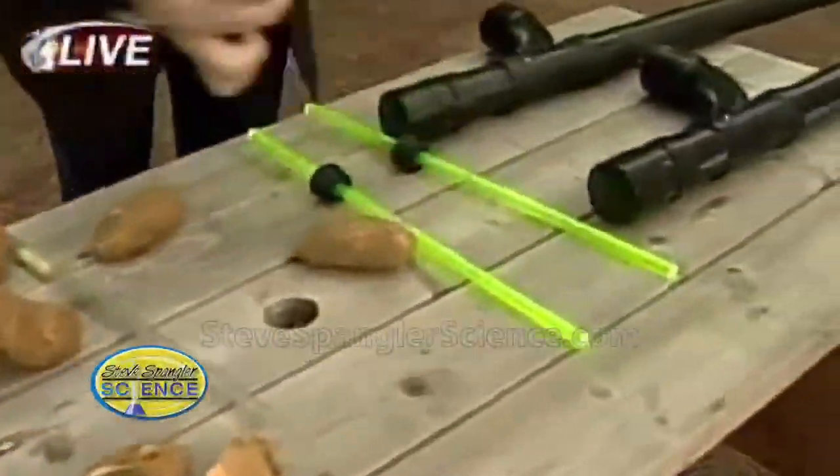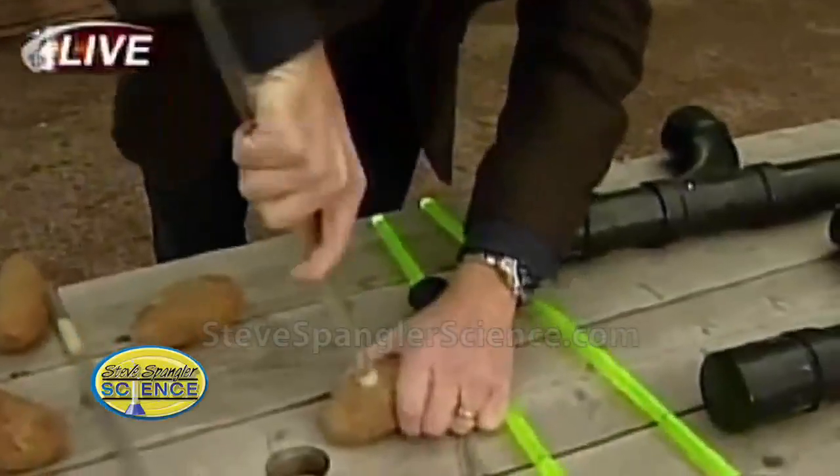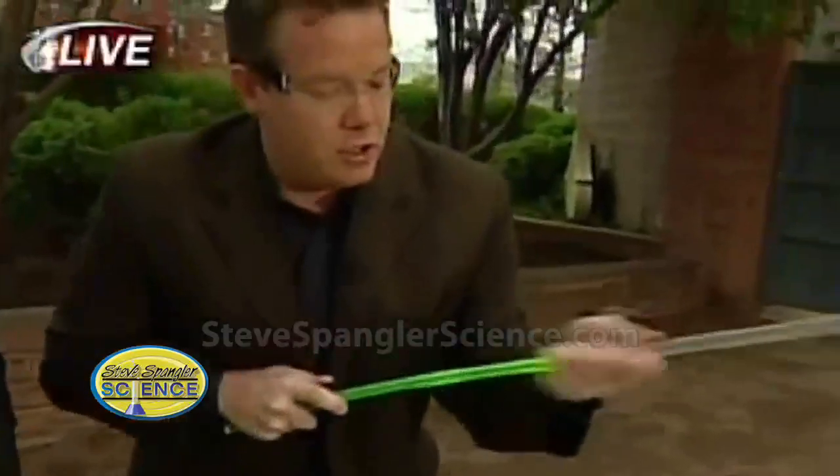Let's show everybody how we do this. First of all, you have to have a big straw. Here's the big straw, and then you just carve out a little piece of potato. I did one for you already. Now I'm going to move it down here like this.